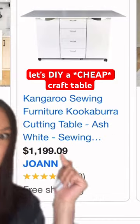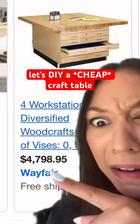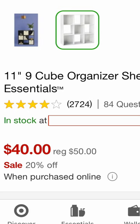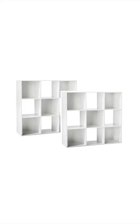I really want a cutting table with storage for my sewing room, but oh my god, look at the prices. It's ridiculous and it keeps getting worse and worse. But Target has these little cubbies for only $40 each and it's the perfect width for this large cutting mat that I already have. So my idea is to get two and then put a tabletop between the two of them.